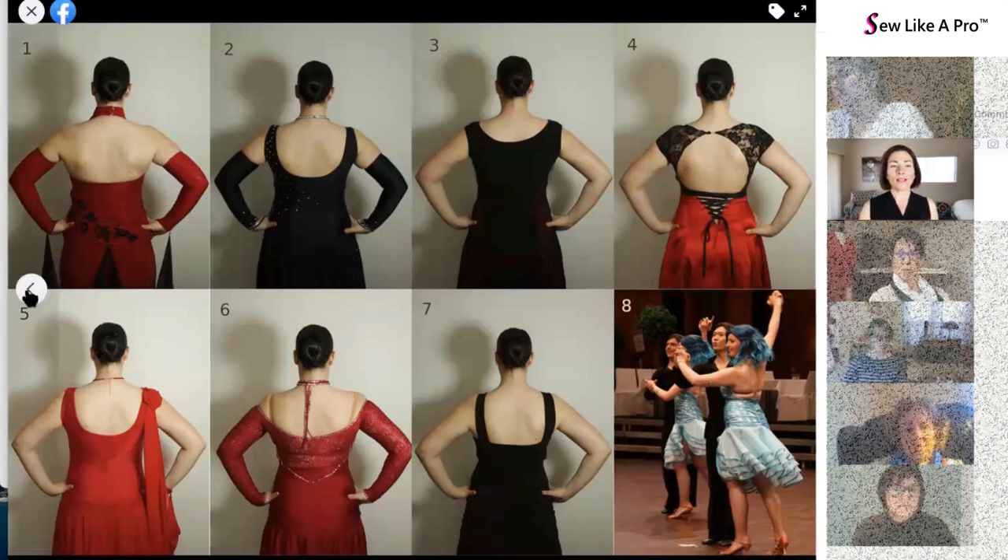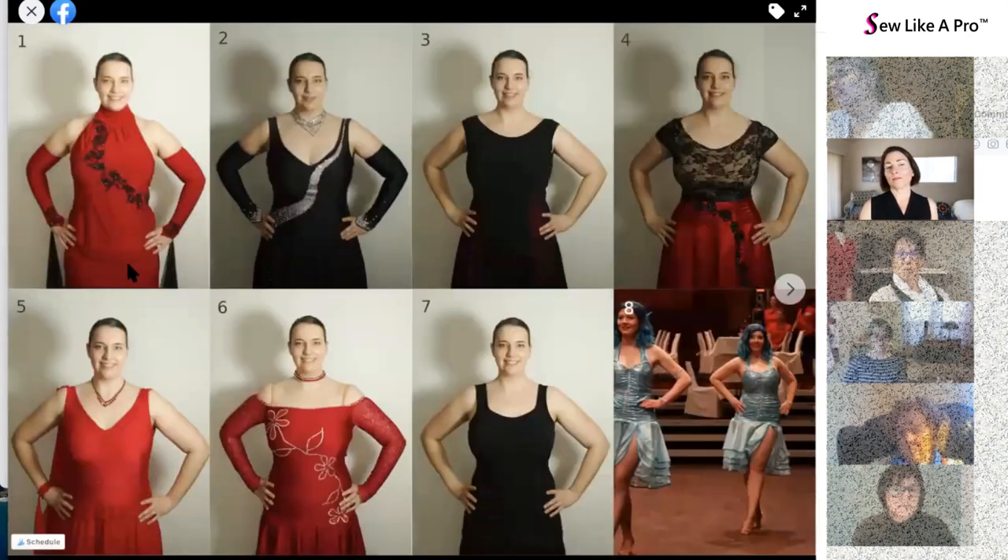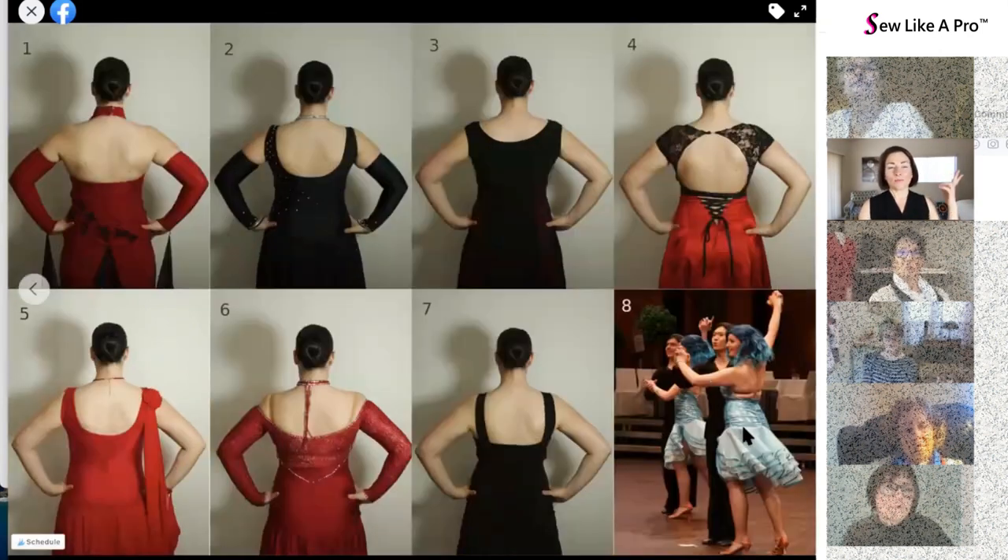If I come back and pair them together — say numbers one, six, and eight are my favorite front necklines — then it would be interesting to coordinate those with the back of number four, the back of number seven, and maybe the back of number one or number six, and not think of them as a fixed unit.